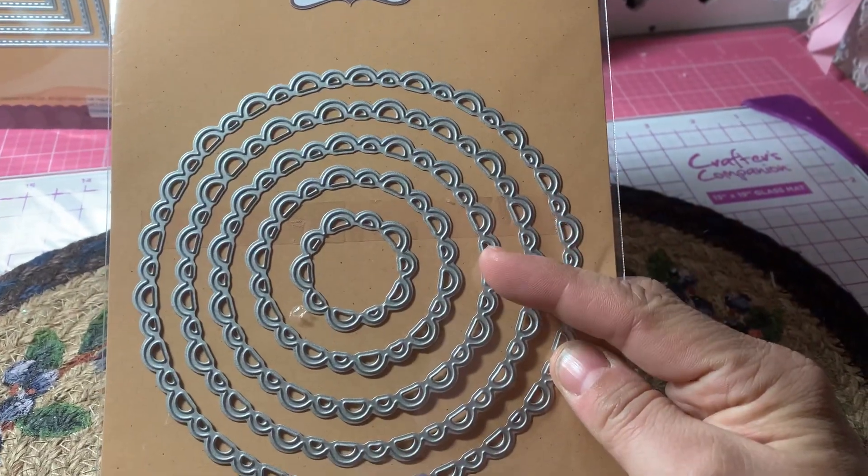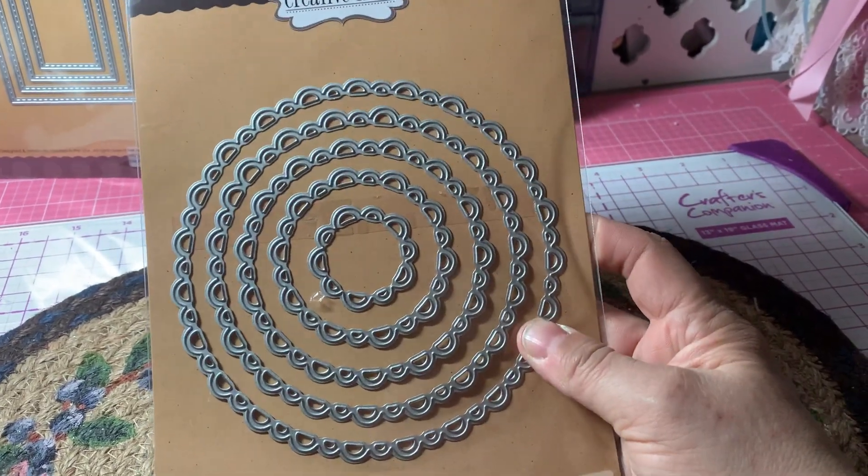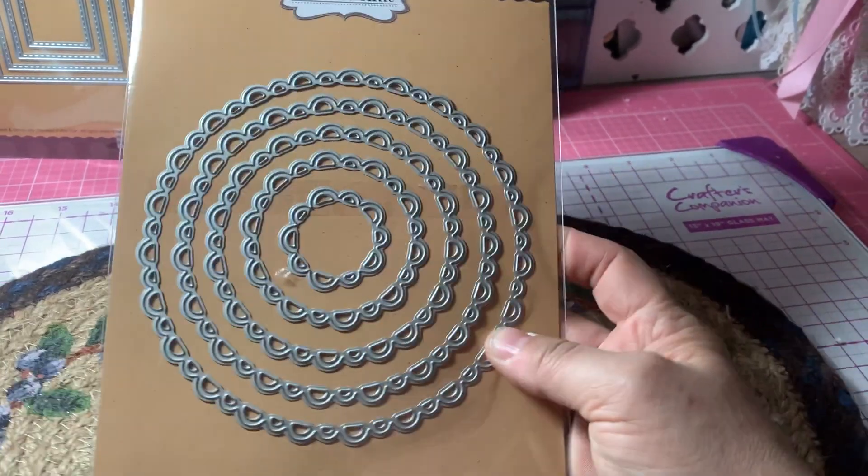And there's one, two, three, four, five dies. I love that, so I bought that.